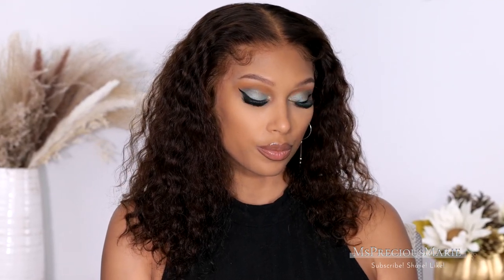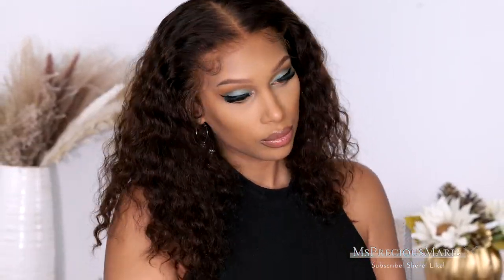This is what the hairline looks like with some edges added — I actually like this too! Drop me some comments and let me know what you think about today's wig install. I'll have all these products and this wig linked below in the description box. Thank you so much for joining me for today's video and I hope to see you in my next one.